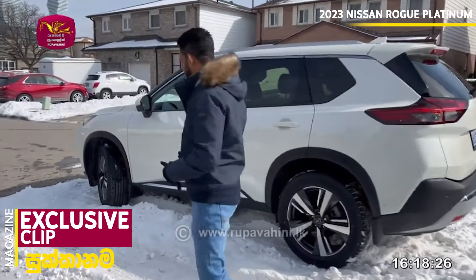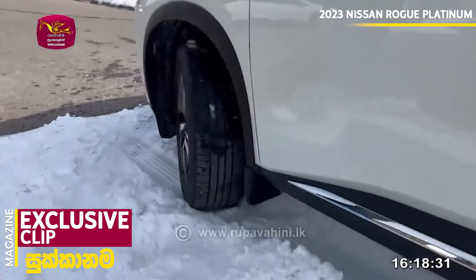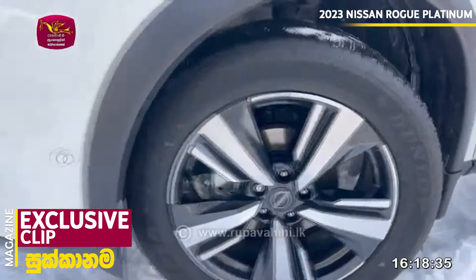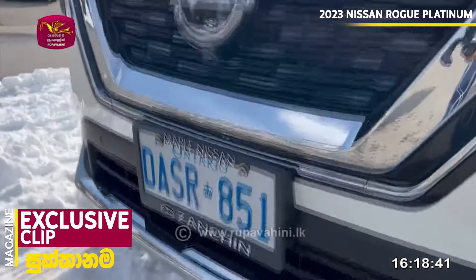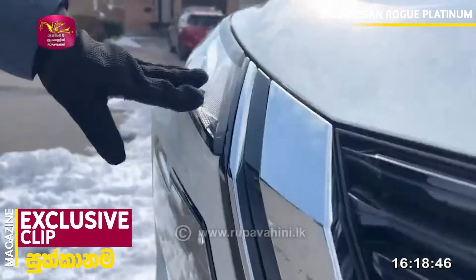On the exterior, it has a chrome grille, yellow wheel, V-motion grille, and a front fascia. It has a masculine grille with a distinctive design.